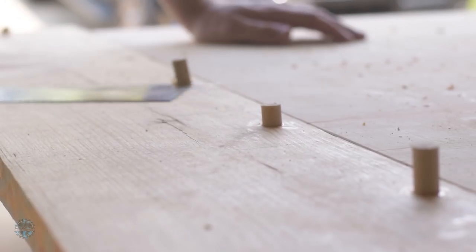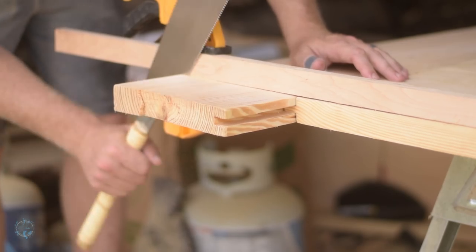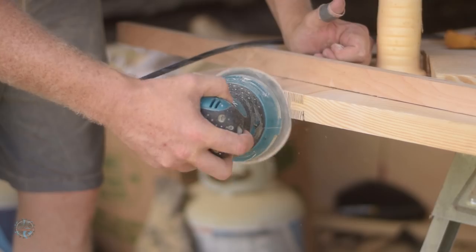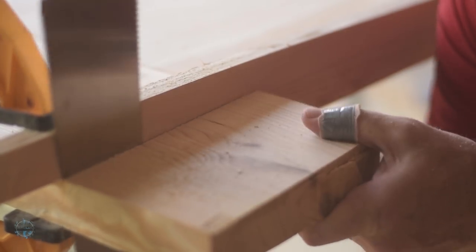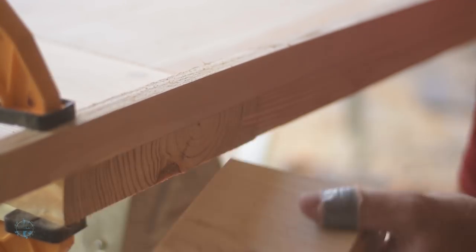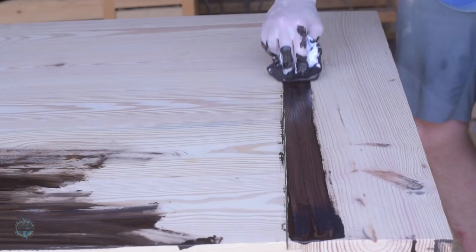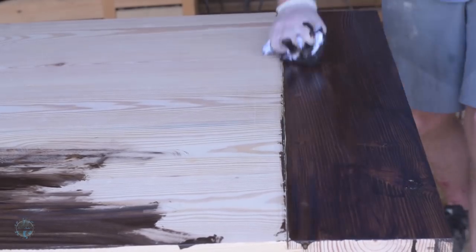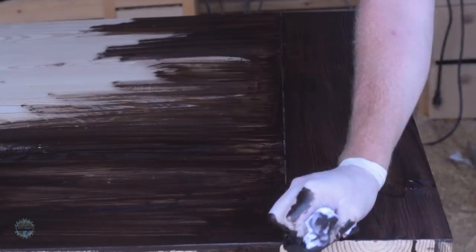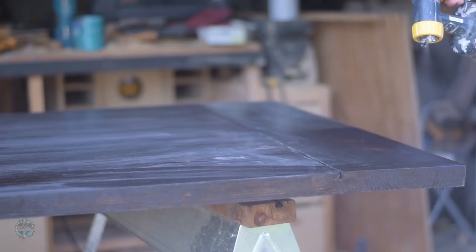After the glue dries, cut the dowels flush and sand everything smooth. Then cut the breadboards flush and go over everything with 220 grit for the final sanding. And it's finally time to finish it. I used wipe-on stain — make sure you follow the grain with your strokes or you're going to get streaks in the stain. Then I sprayed on three coats of water-based poly, sanding in between each coat.